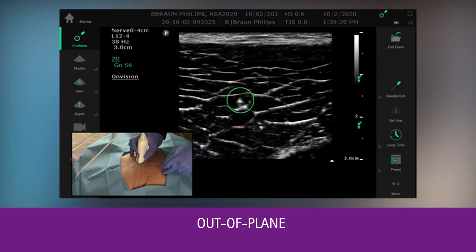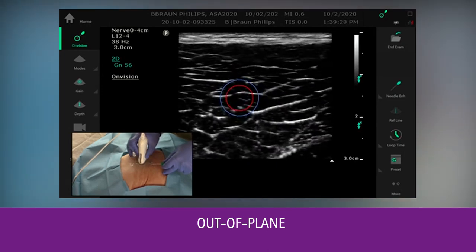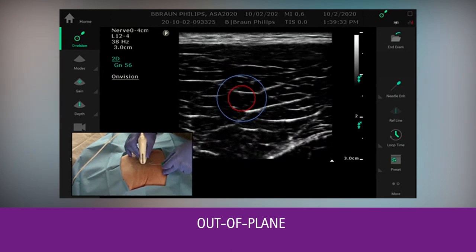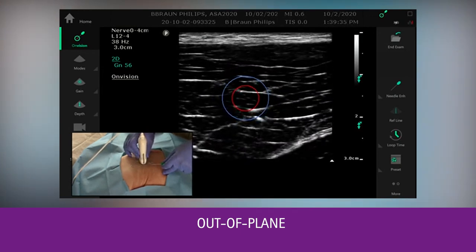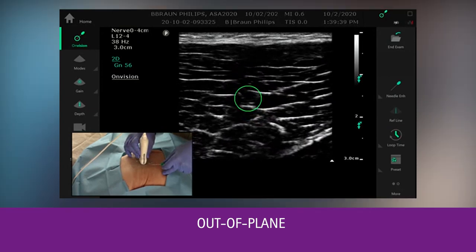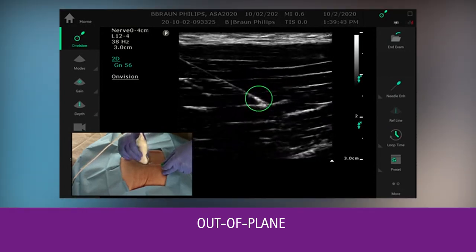At this point, we are completely aligned with the ultrasound plane and the needle tip. This benefit allows multiple insertion angles and still be able to identify the needle tip. The blue and red circle will help you to align the needle shaft and the ultrasound plane.